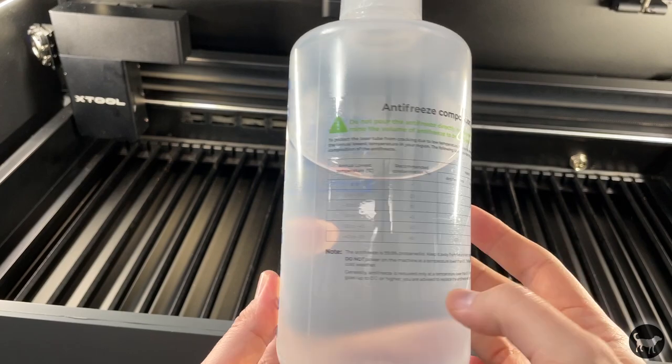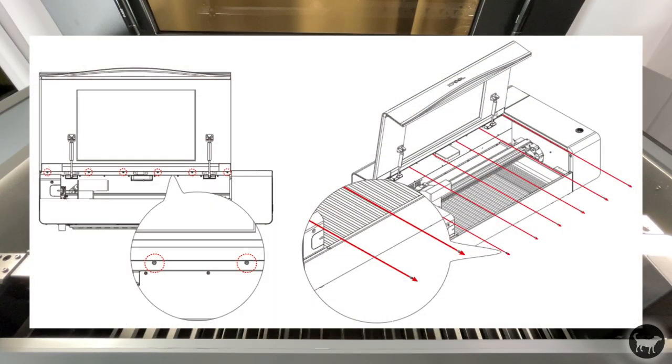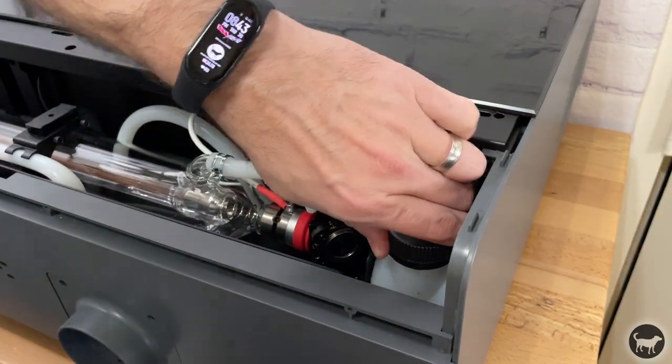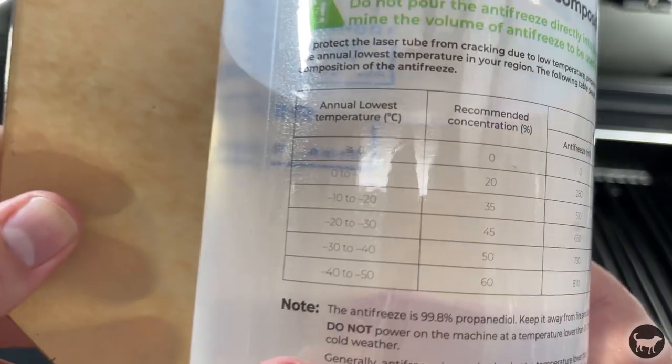Now this is not a machine that you just plug in and start up. There is a little setup, just like there is with most diode lasers, although the setup for a CO2 machine is a little different. The first thing you need to do is add the antifreeze to the cooling tank. To do this you need to remove some screws from the inside of the machine and then also remove some screws from the back of the machine. This exposes the tank on the back and also gives you a look at the laser tube that generates the beam for this CO2 laser.